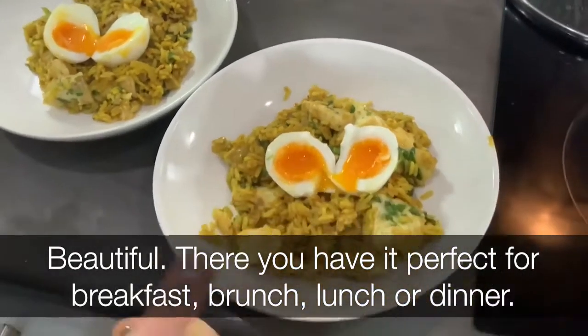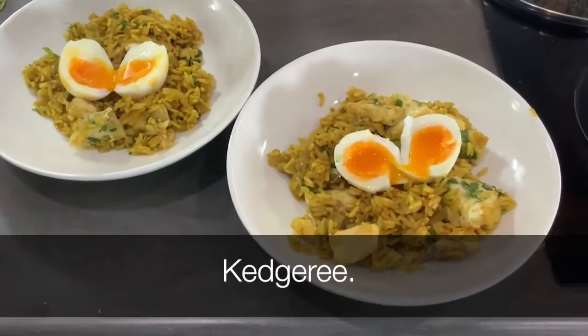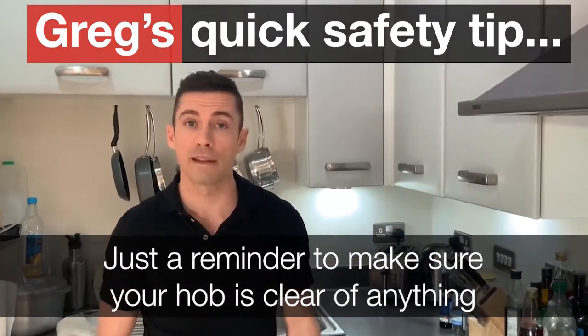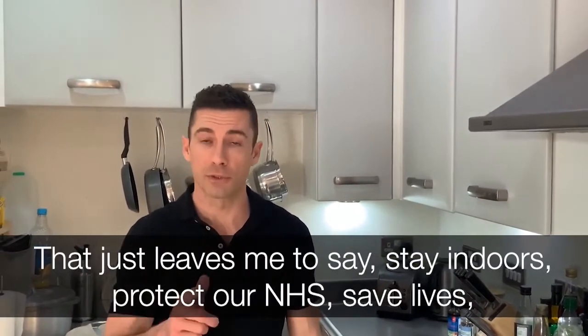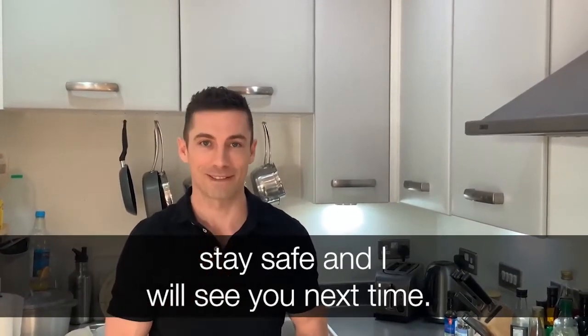There you have it — perfect breakfast, brunch, lunch or dinner: Kedgeree. Just a reminder to make sure your hob is clear of anything that might catch fire easily, such as clothing or tea towels. That just leaves me to say: stay indoors, protect the NHS, save lives, stay safe, and I'll see you next time.